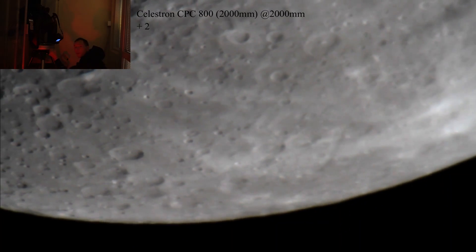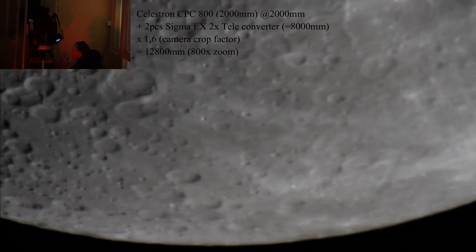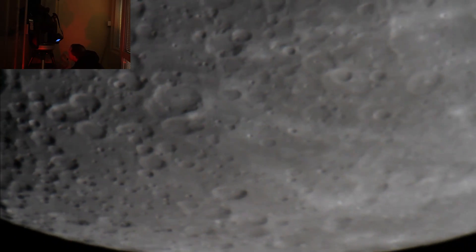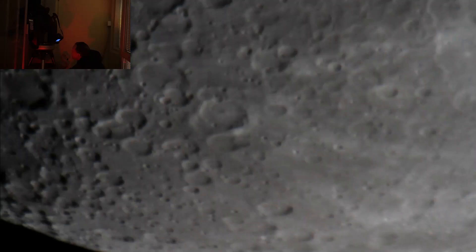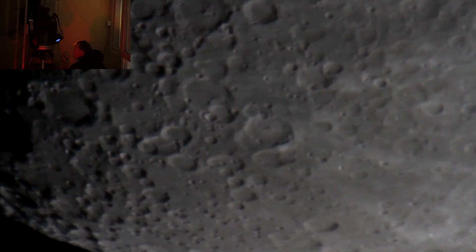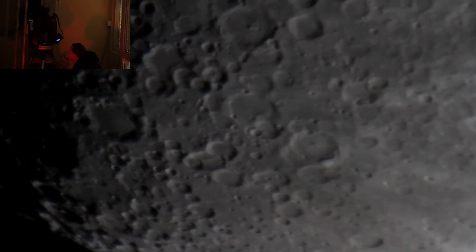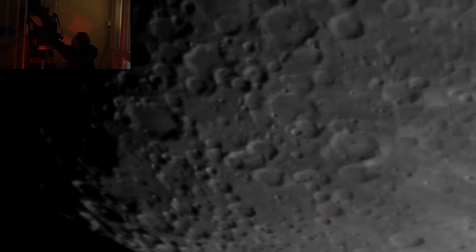So here we are at 8000 mm of the Moon. It's actually moving quite fast when zooming in like this. Let's see if we can slide above it.